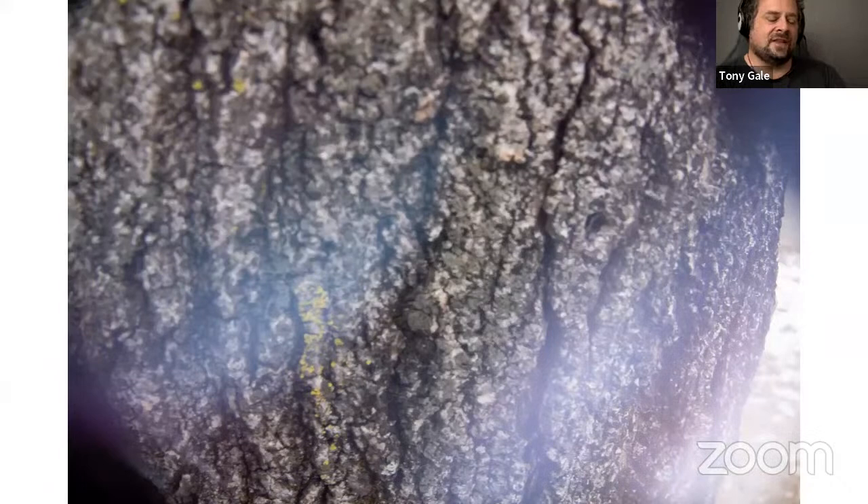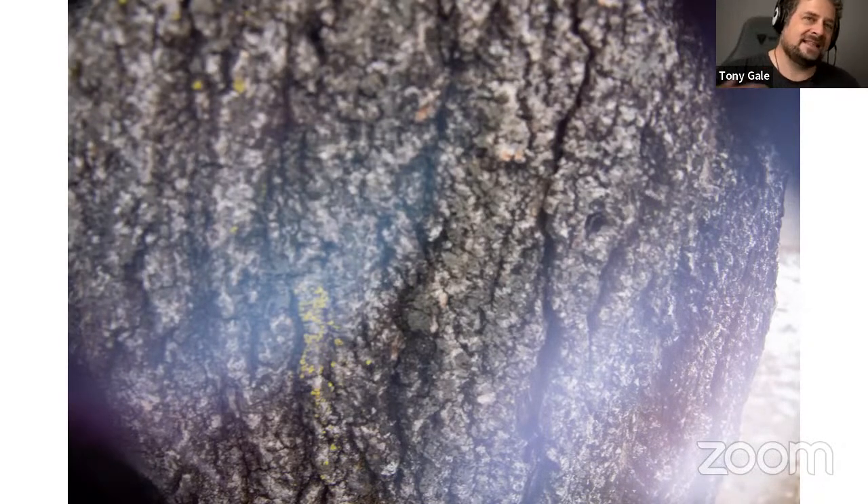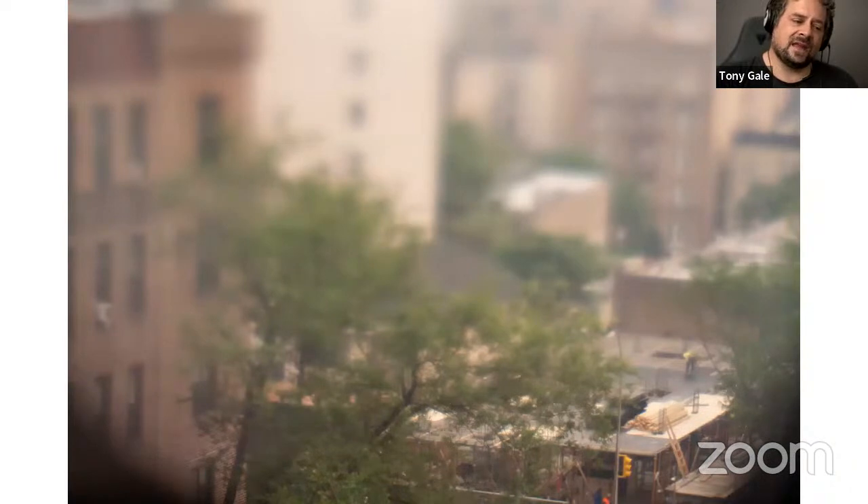There's something called free lensing — you take your lens off the camera and hold it in front. That can do all sorts of things: you see the edge of the lens, you get flare because light gets in the gap between the camera body and the lens. You're definitely going to get dust on your sensor, so make sure you have a blower and clean your sensor. You can get a fun flary, tilt-shifty effect. Some people recommend focusing the lens to infinity before you take it off, especially if it's an autofocus lens.